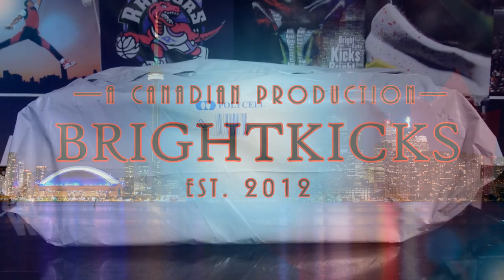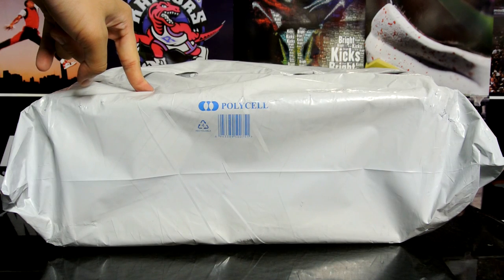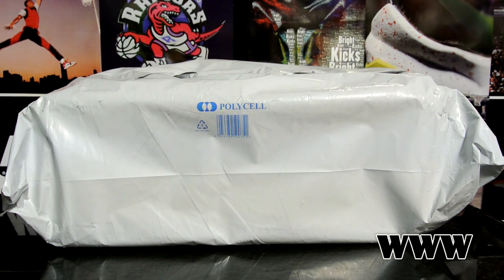Hey, what's going on guys, Breaking Spike again. Got another package unboxing for you guys. This is coming all the way from Sunlight Station in Australia. If you are ordering from Canada, anything from the States, Europe, or Australia — other than China maybe — it's just been a hit or miss, but so far I haven't gotten anything from China.